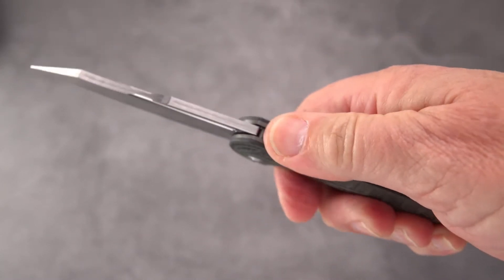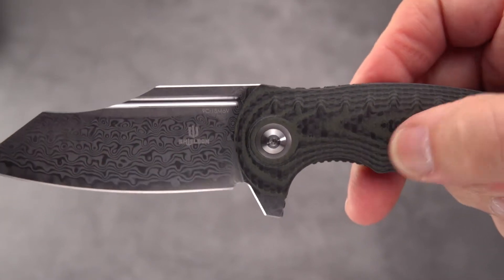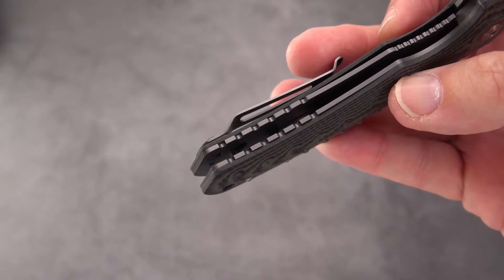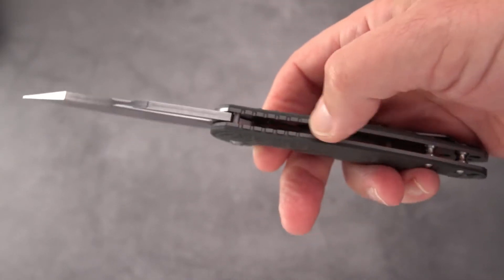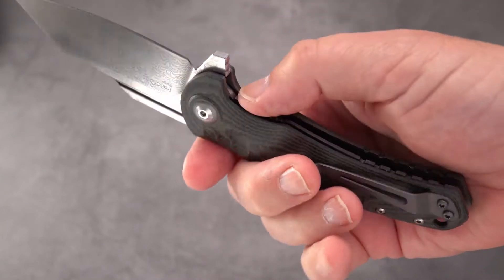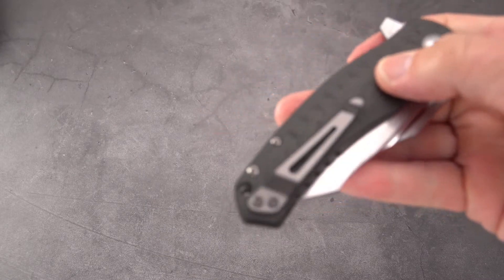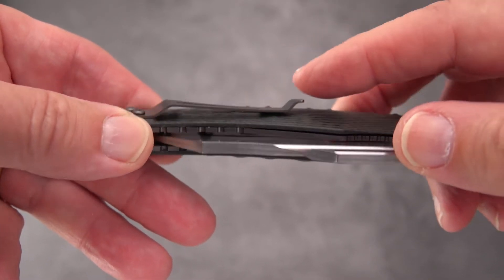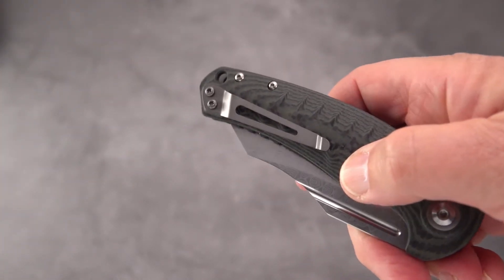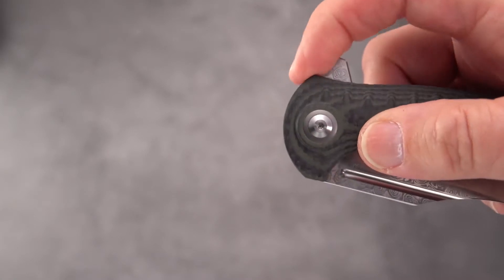Heavy jimping here, very aggressive - almost a little bit sharp on those shoulders, which do come somewhat above the scales of the handle. There's more jimping on the pommel side. It's a wide open construction with a couple of pillars. It is a liner lock - the material is steel, yes steel liners. You've got a nicely done pocket clip, although it's not deep carry, and it runs on bearings - it's very smooth. That clip sticks up just a bit too much for my taste, but it could certainly be adjusted. We've got steel on that too.